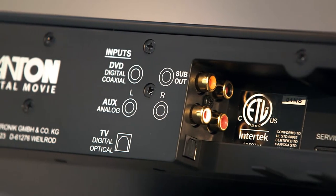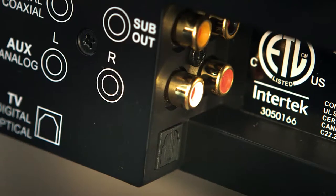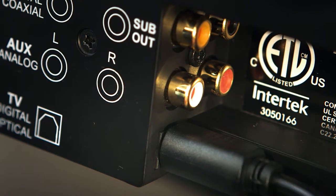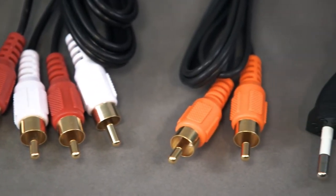Setting up your DM50 is very easy thanks to the one cable method. Because of the digital and analog inputs, you can comfortably connect your TV, DVD or Blu-ray device to the DM50. All necessary cables are included.